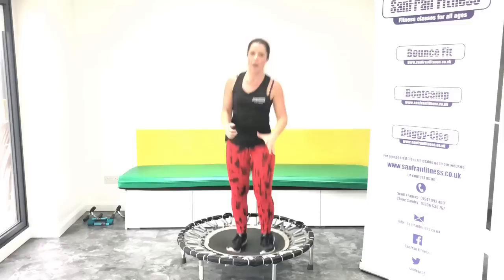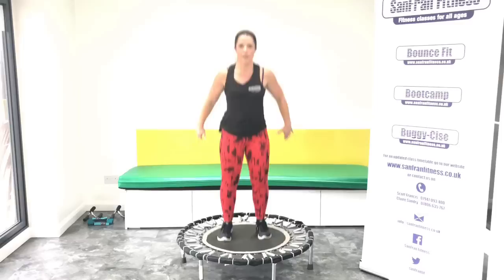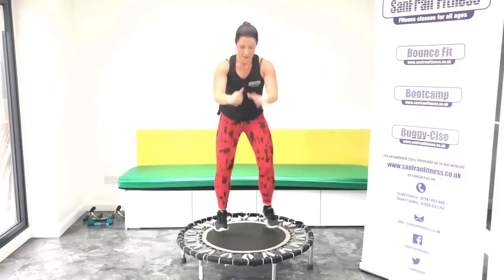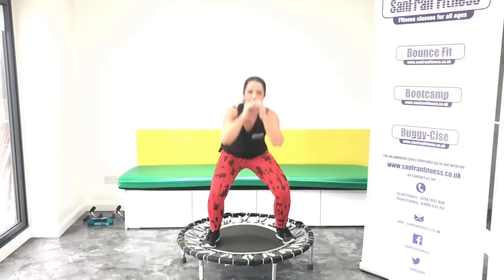Ready, guys? Let's go. Jump, jump, squat. Good, good. Keep pushing. Let's have another eight. Do so well. Okay, we're going to run through this one more time. Rock it out.